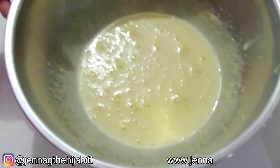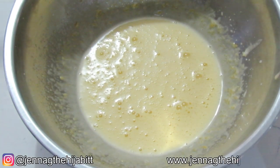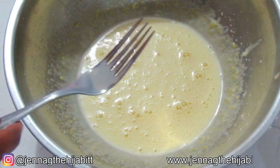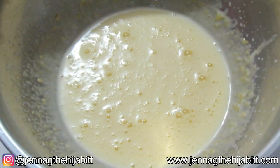Now that our milk is all nice and hot, what you're going to do is add a little bit to the egg. This is what you call tempering the egg — just so that you would not be eating raw egg.